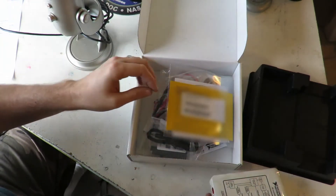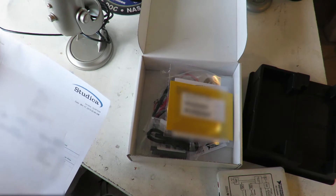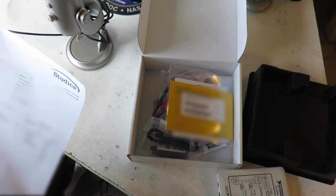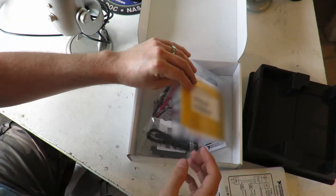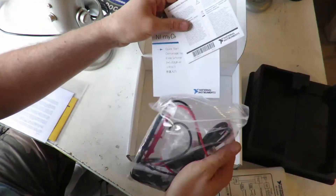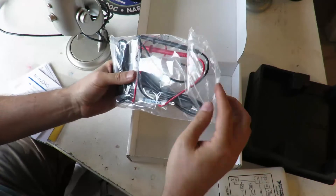There's the MyDAQ and all the connectors. I got this from Studica.com for $200. It has the MyDAQ and I believe it has a student version of LabVIEW, Multisim, and Ultiboard — I'm sure I pronounced those wrong, but we'll figure out what those are. There's the software, some instructions, and a quick start guide.